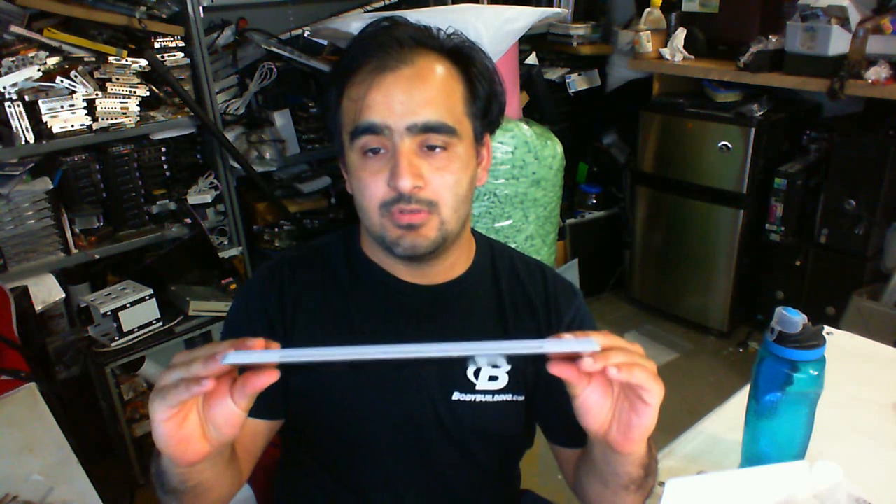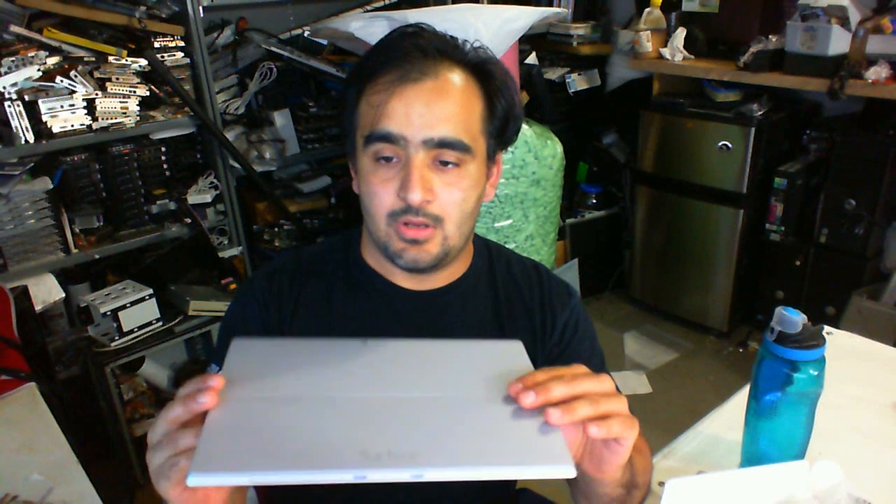Most of these tablets these days are pretty powerful. So if you want to use this as a tablet on the go, and then when you come home or come to the office, you don't want to work on a tiny little 12-inch screen. Use it on the go — great for that. Lightweight. It's pretty powerful; Core i5 CPU in here.